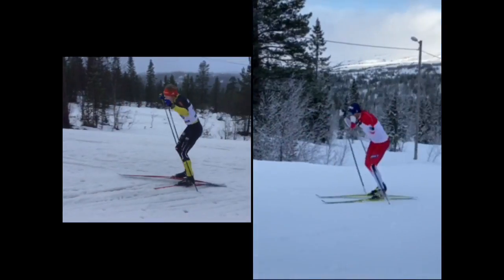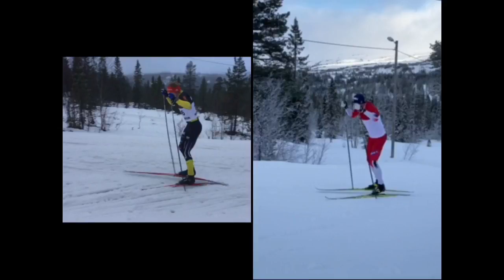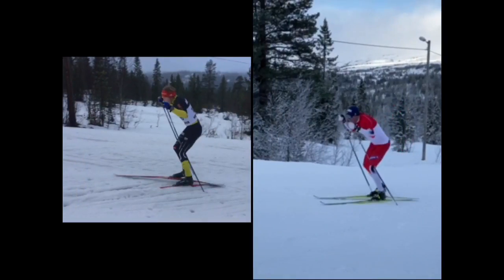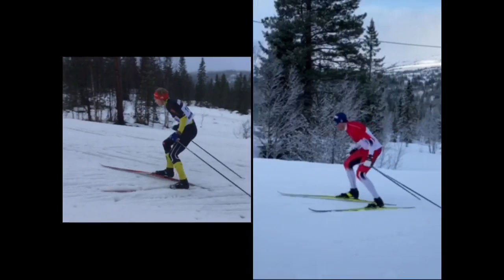You can also look at the position before the kick. Emil has a clear forward fall — if you draw a line from the ear to the leg you see the fall. For the national-level skier, the hip is more behind, the upper body is more upright, and you don't have that aggressive position in the body. You also see that his hip is going down, whereas Emil's hip is not going down — it is going forward and down. So you get quite different positions before the stroke.